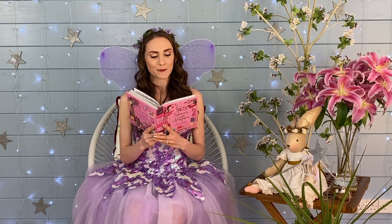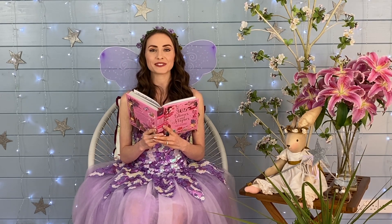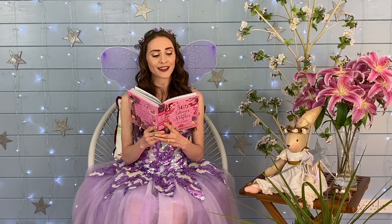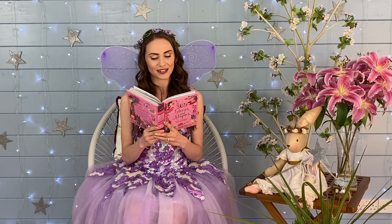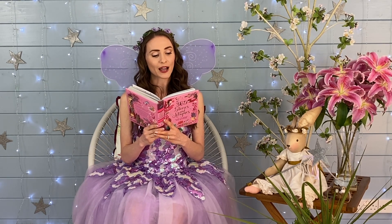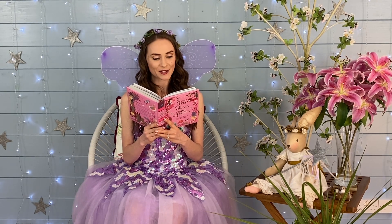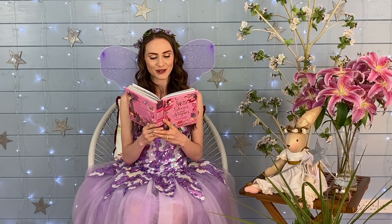Thank you for joining me for a fairy story. I hope you're sitting comfortably. I'm going to be reading you Sugar Plum and the Butterfly. Sugar Plum was always given the most important work to do. The Fairy Queen said it was because she was the kindest and most helpful of all the fairies. 'Sugar Plum,' said the Fairy Queen one day, 'I've got a very important job for you. I want you to make me a rose petal ball gown for my birthday next week.'